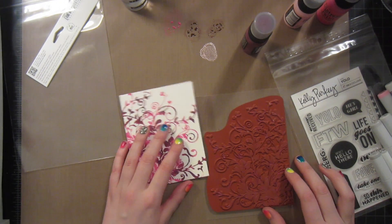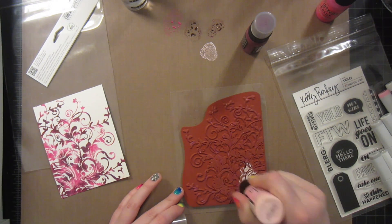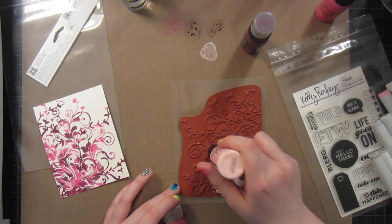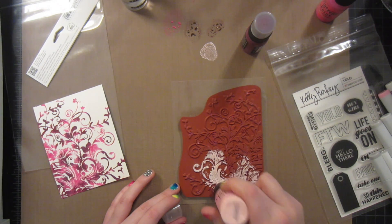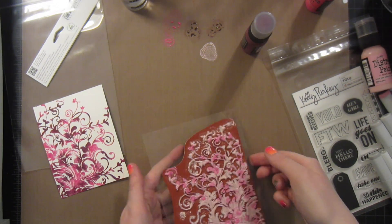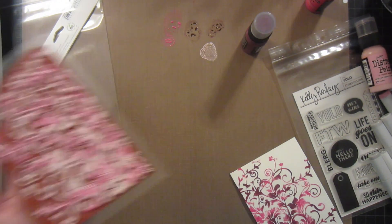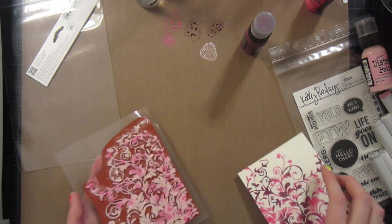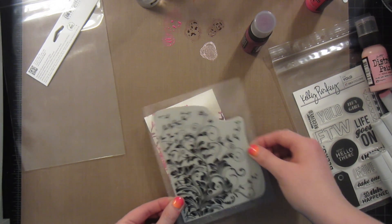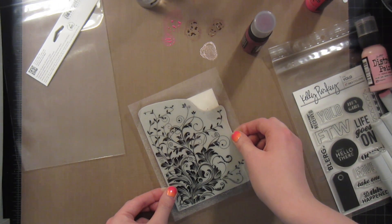So now I'm going to ink the very same stamp up with just the white or the pink white, maybe a little bit of the darker pink for a little bit of accent color. But just the white, and then I'm going to stamp this on top and it's going to create this really great shadow effect. So then I'm just going to spray it again just a couple times just to kind of meld everything together, and then again going to lay it down — not really worrying that it lines up perfectly but more kind of hoping that it doesn't line up perfectly so that I get a nice little shadow look.